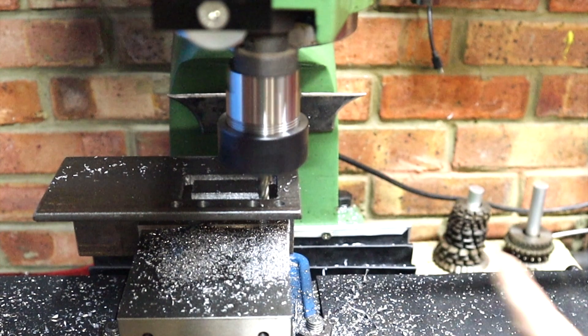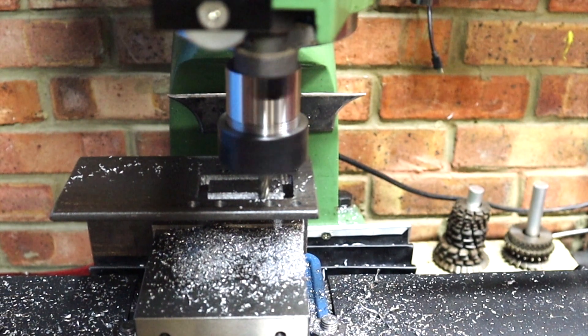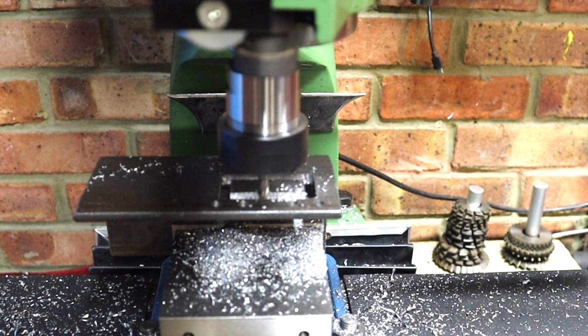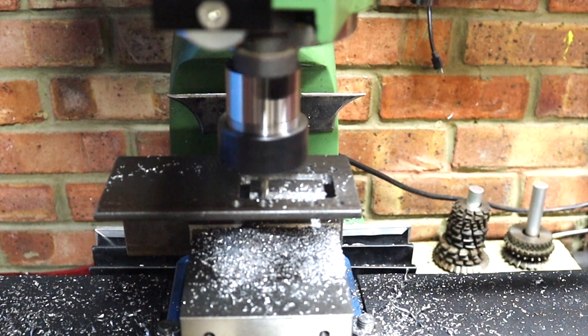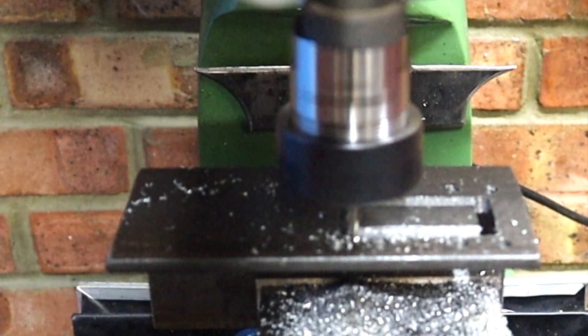Another reason I'm using this method is it's going to give me really clean inside angles — I'm not going to have any overcuts from a grinder. Hopefully there'll only be about two or three more passes left on this. One more pass to go then.